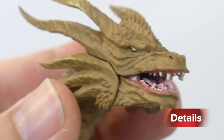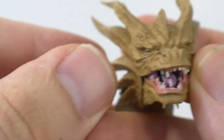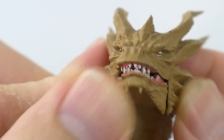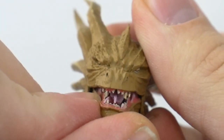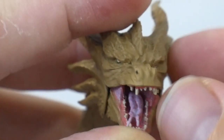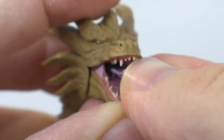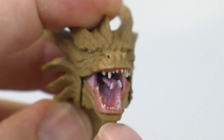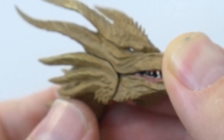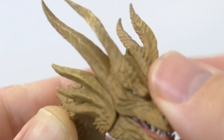The first thing we look at is the head sculpt. This is a beautifully sculpted head for the SH Monster Arts line — they do a really good job, but this one in particular looks really good. The only issue I have is getting the mouth straightened sometimes, but if you wiggle it around you get it nice and straight. Opening it up, you get some tongue action as part of the articulation, with nicely sculpted inner mouth area and teeth. Everything on the head is just beautiful — I love the scaling on it.